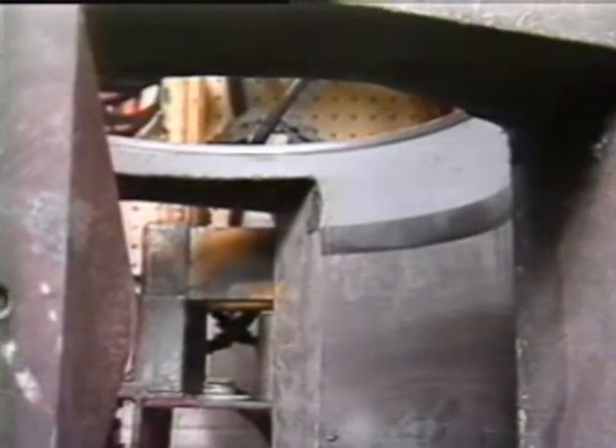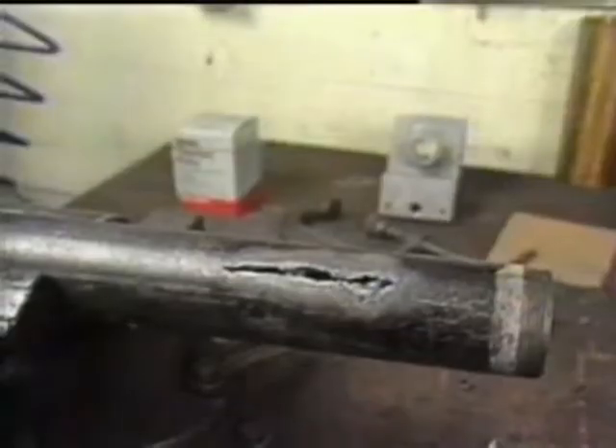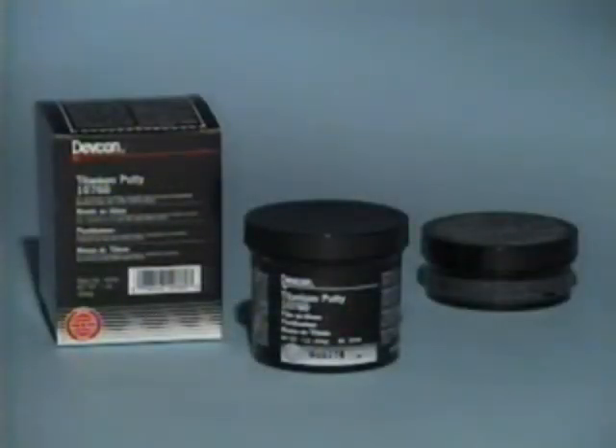This long-lasting repair is simple yet effective and economical. Today's industries are demanding a reliable maintenance product for repairing tanks, pipes, pumps, impellers, and rebuilding metal parts. Titanium putty meets these demands.